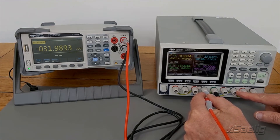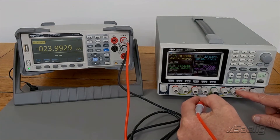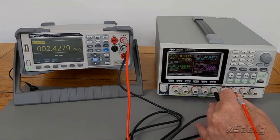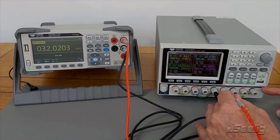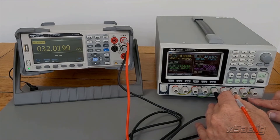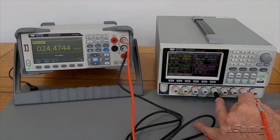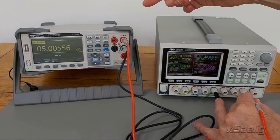Now for my positive side, I've got channel 2 here which is positive 32 volts — when I put my probe on there I get positive 32 volts. And then channel 3 is wired for 5 volts and it's wired for plus 5 volts because I put the common on the negative, so I put my probe on there and I get plus 5 volts.